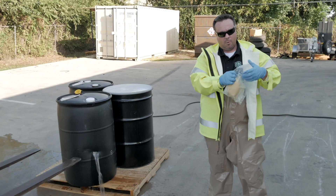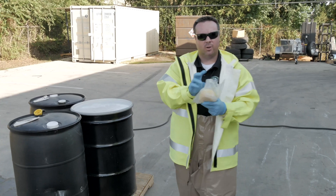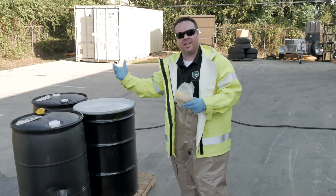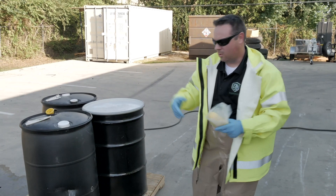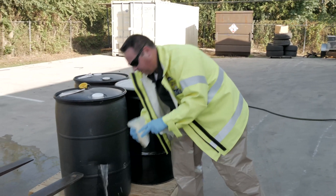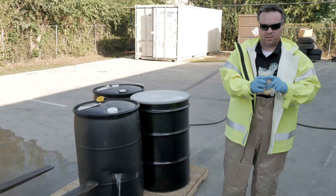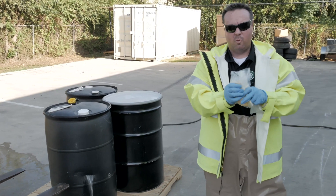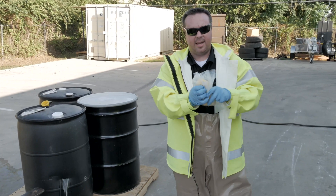Once we open up this package, we then get that resin soaked sponge. The first thing we're going to do is either take some water or we're going to actually take the product that we're going to be trying to plug. If it's diesel fuel or acetone, something of that nature, we're going to add a little bit in here to this bag and we're going to start squeezing and squeezing. Basically what this is going to do is the product and the moisture is actually going to start activating the resin that is in that sponge.